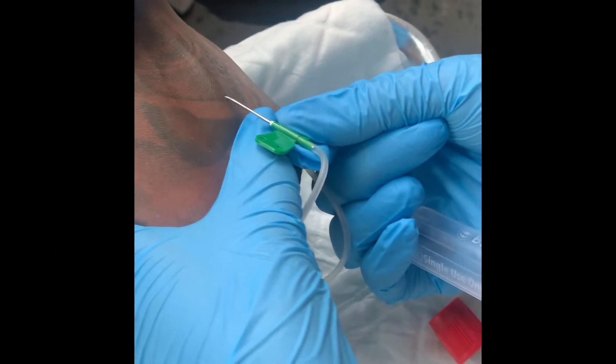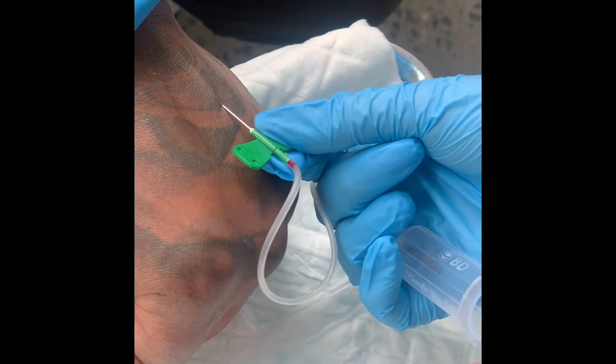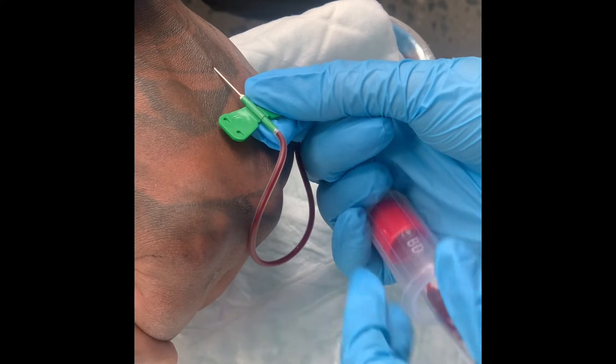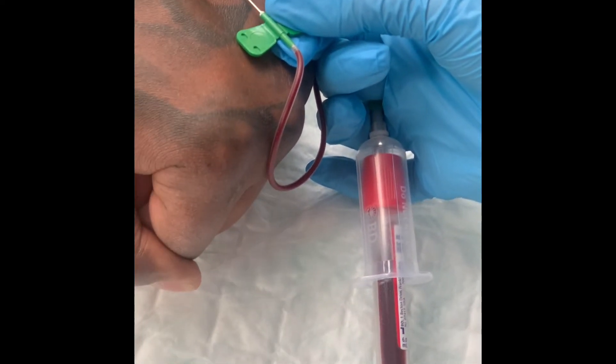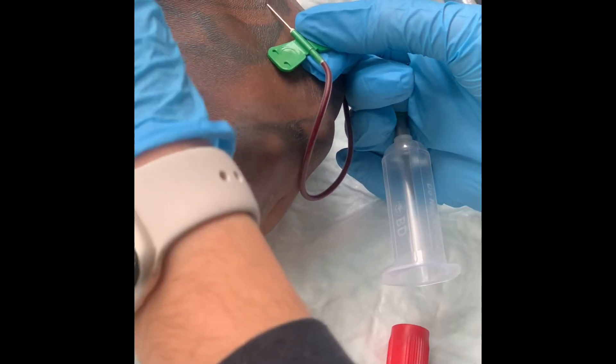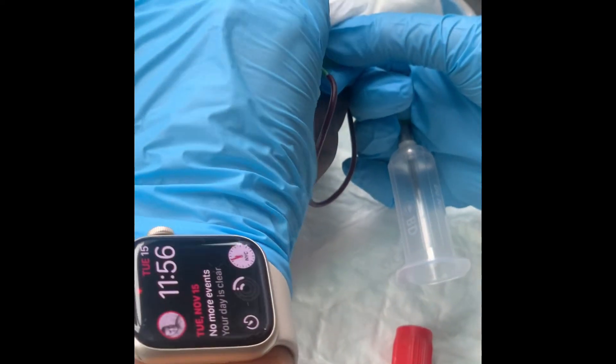You want to make sure you're going in at least 10 to 15 degrees. Once you see the flash, go ahead and put the ETS tube in the holder and start collecting the patient's blood. Remove the tourniquet once the blood starts flowing. Always make sure you place a gauze on top of the needle and then pull it out. Tell the patient to hold the gauze, and dispose of the needle into the sharps container.